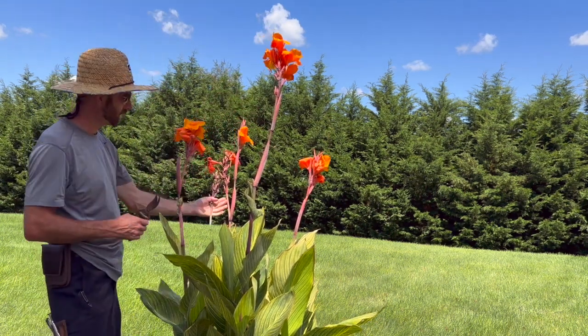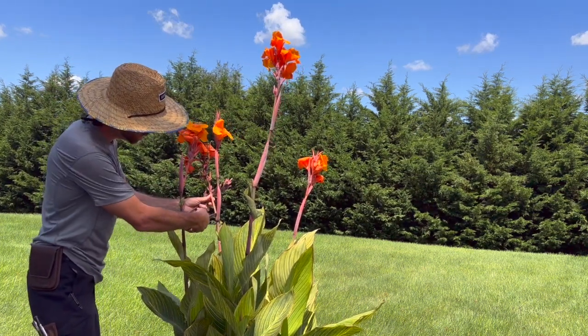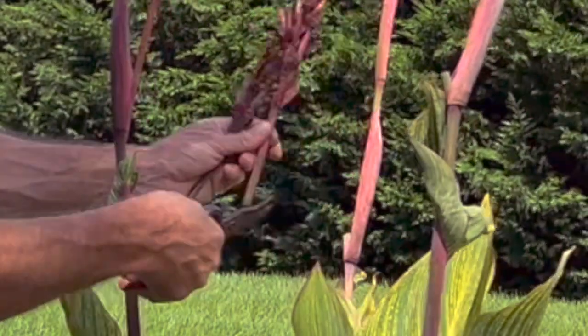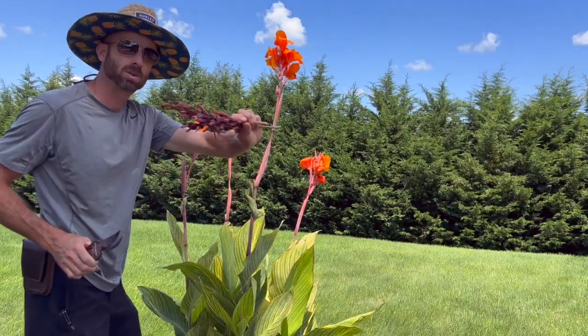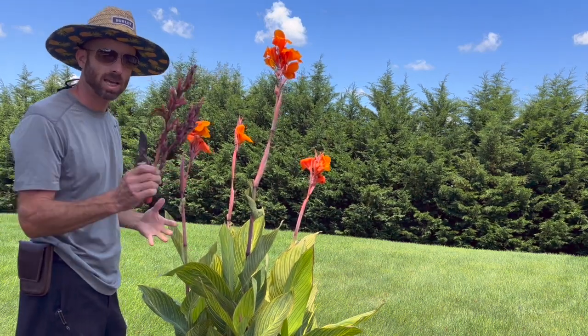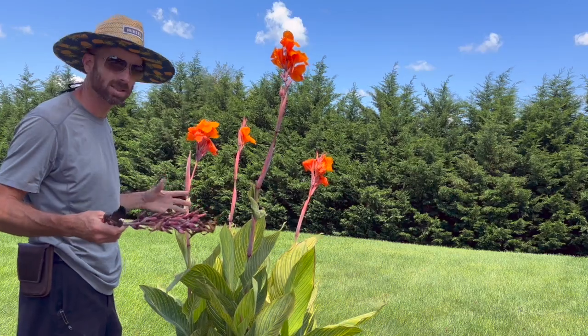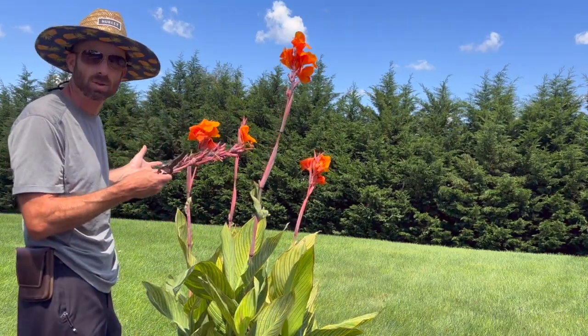Here's one over here — still has some flowers on it, but in a day or two I'll come right down here. You know what, I'll do it right now. We'll snip that one off because it was pretty much done anyway. And here we have just new flowers left. Your canna doesn't have to put more energy into seed production thinking that it's the end of the season — you get a flush with new flowers.